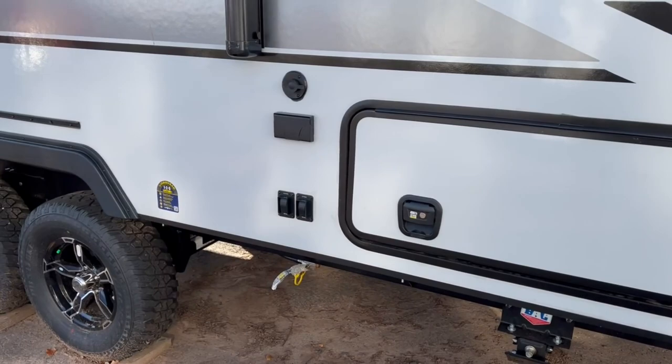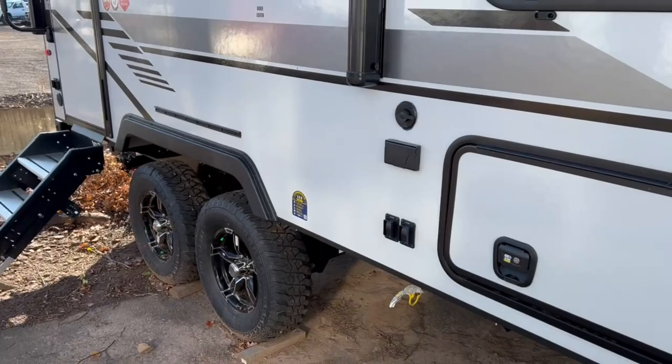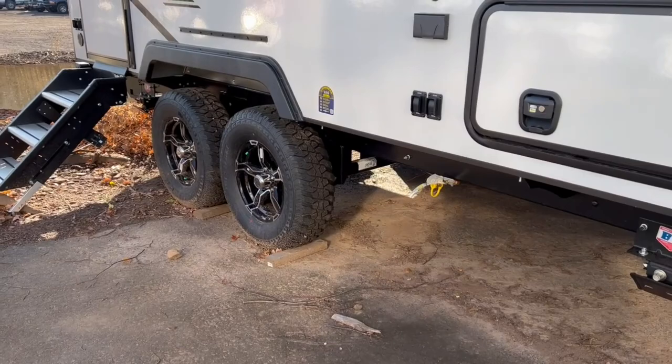Also on this side you'll have an exterior cable outlet if you want to bring an outdoor TV, some 110 plugs for powering your accessories, and under here you've got a propane quick connect if you want to bring a little outside grill.